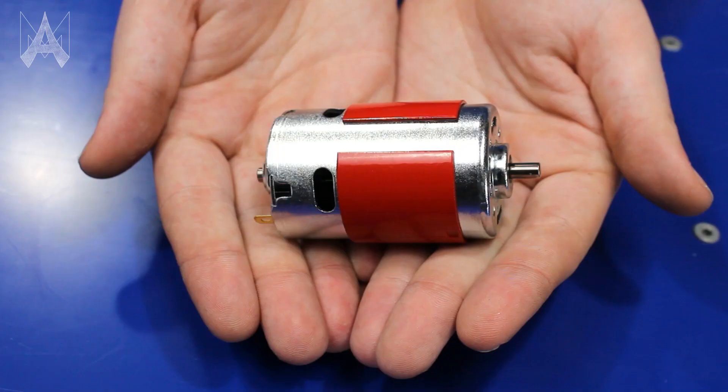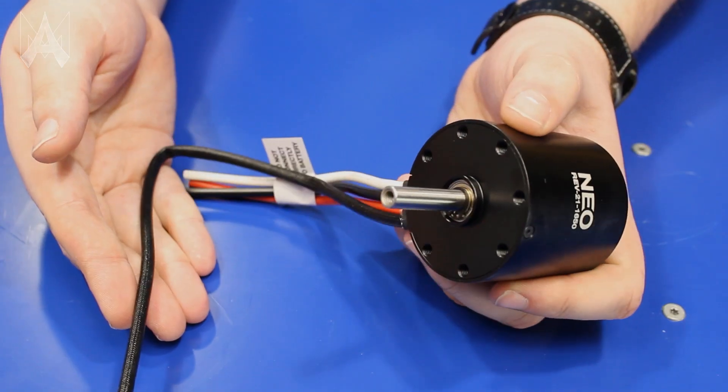There are two types of motors in FRC: brushed motors and brushless motors. A brushed motor works by having physical brushes made of carbon or graphite connected to electrical leads that connect to the commutator in the middle of the motor. The commutator is connected to the windings of the motor that interact with the permanent magnets stored in the motor casing. When energized, this allows the motor to spin. The commutator changes which coil in the motor is active at a given time, allowing the motor to spin continuously.